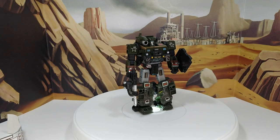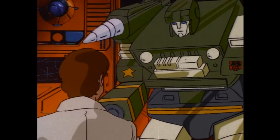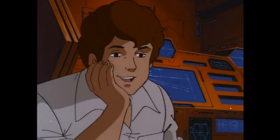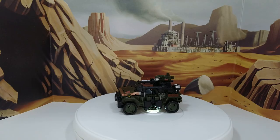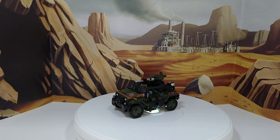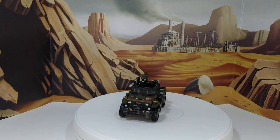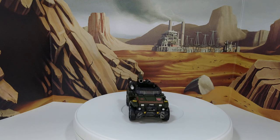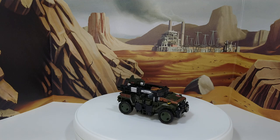Final look at Hound in robot mode. Now let's move to the alt mode — easy transformation. Taking a look at the alt mode, I think that's one of my favorite alt modes from the Siege line. I think it's very original. I love the way they did that and I love the leg transformation — it's a very ingenious way to do legs.